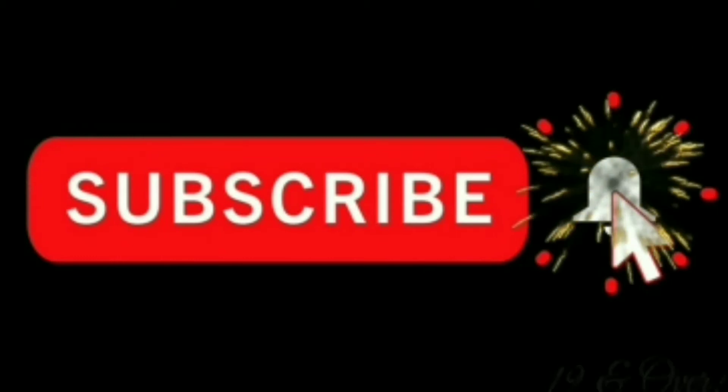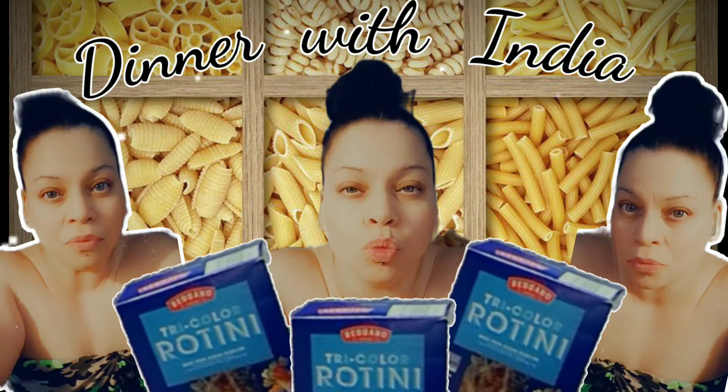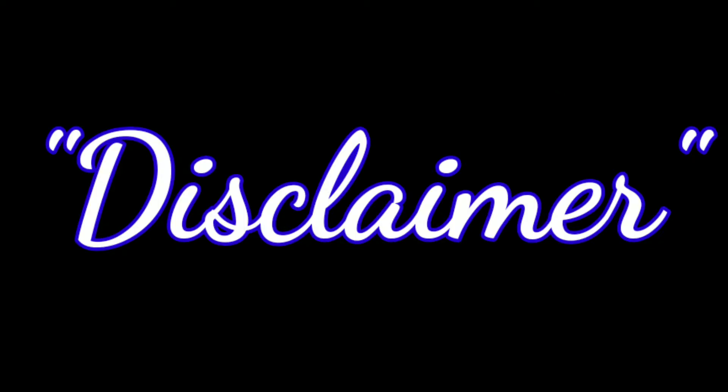Welcome back to my channel, she goes by India, yep that's me. As always, please subscribe, don't forget to hit the like button, hit that bell notification, leave a comment down below, and let's get to it.